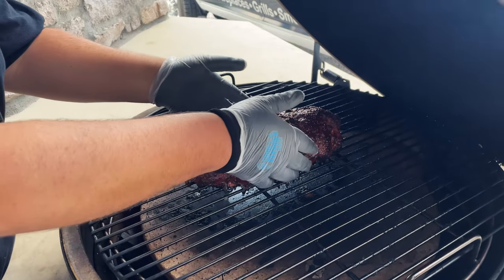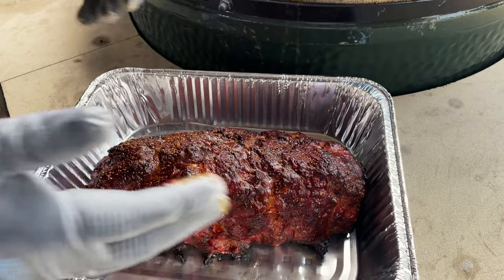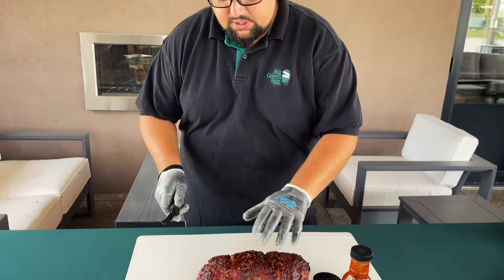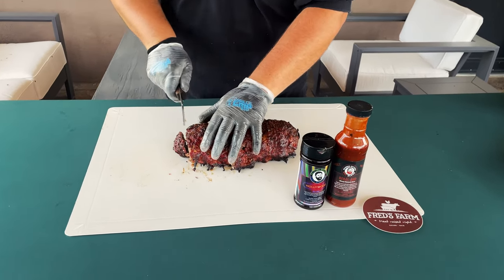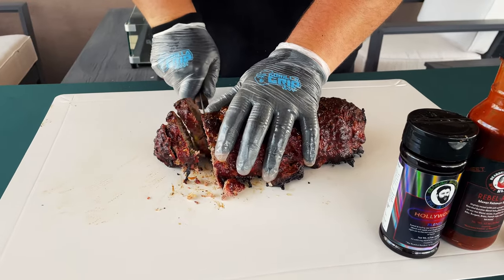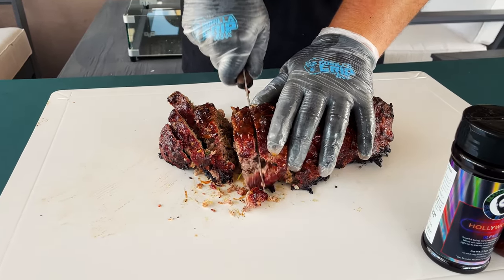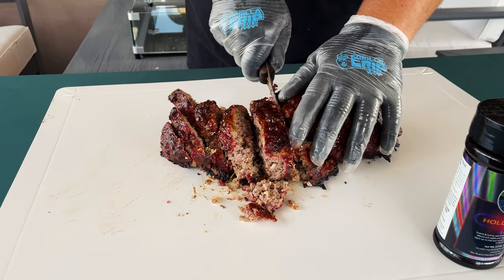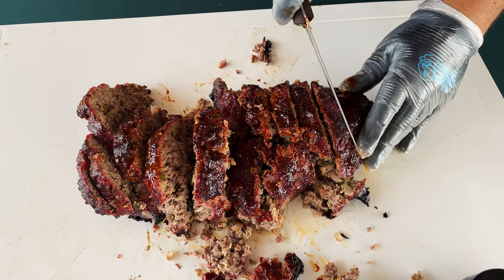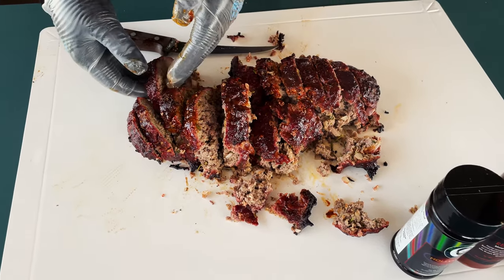It's ready to go. Let's go ahead and get this pulled off and transfer to our foil pan. We'll let that rest for about 10 minutes, then get it sliced up. Meatloaf has been resting - we're going to go ahead and get some slices going, about a quarter inch thick or so. You can see it is juicy and tender, starting to fall apart a little bit - that's okay, it's going to be just good.